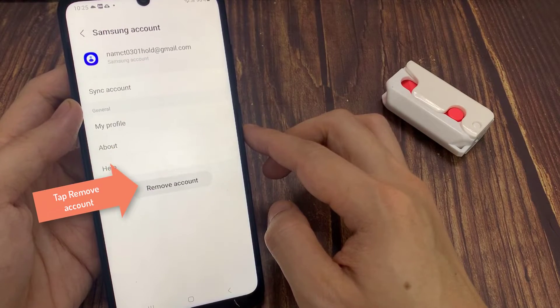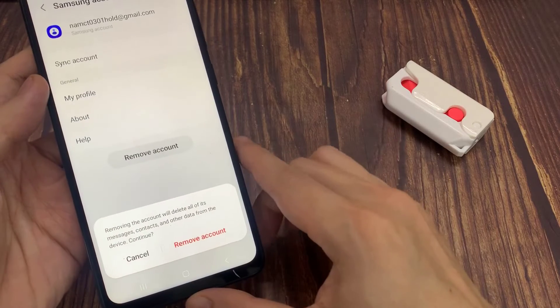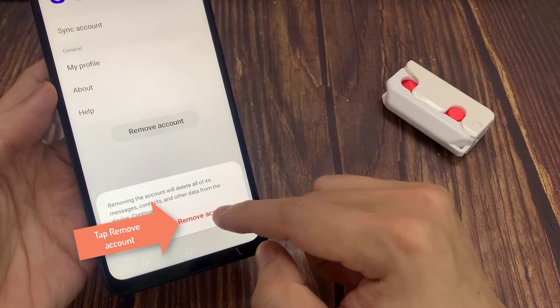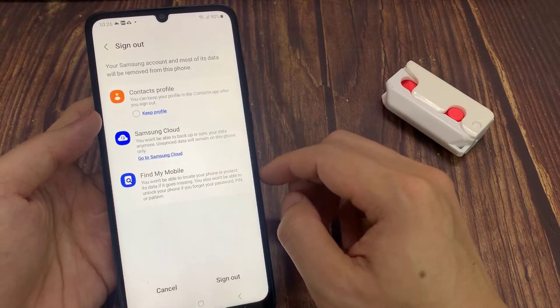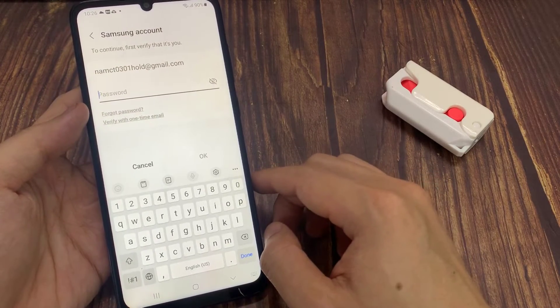Tap on Remove Account. Most of its data will be removed from this phone. If you still want to remove the Samsung account from this phone, tap the Remove Account button. You have to enter your Samsung account password to confirm it's you. Enter your Samsung account password, and tap Sign Out.